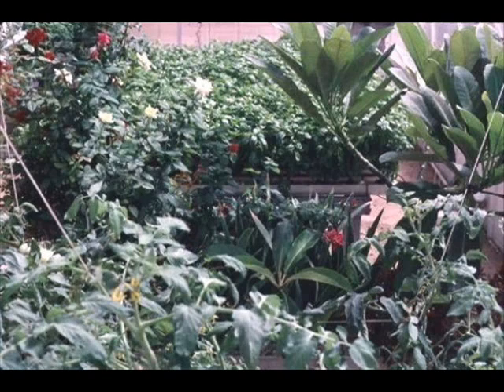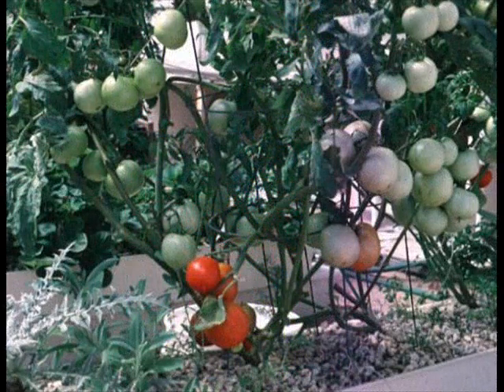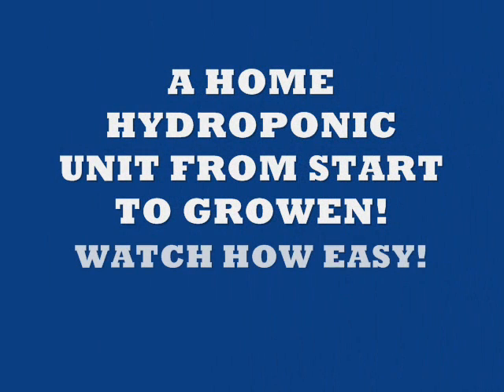Now this table that you see in the background is growing basil. The basil yields 10 to 20 pounds of basil every week. Strawberries — always good with ice cream. Here's a hydroponic unit outdoors with artichokes and tomatoes, and orchids growing hydroponically. We've grown everything.